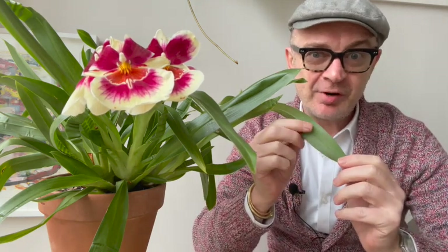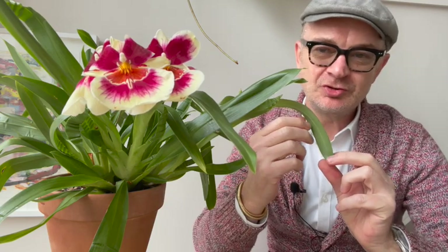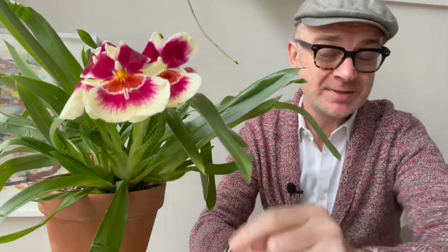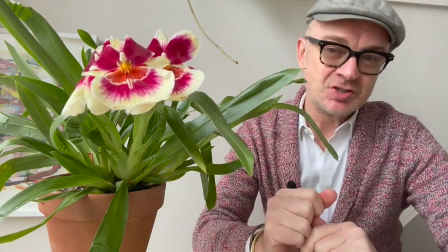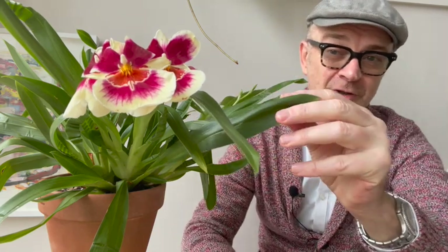Today is my first care collaboration. I was asked by Jess of Attainable Greens to do a care collaboration video about miltoniopsis. This video is part of a series and the other participants are G's Orchids, DLQ, Orchid Saga, Attainable Greens, Matt by Nature, Roger's Orchids, and Anoviogea — I hope I've pronounced that correctly.